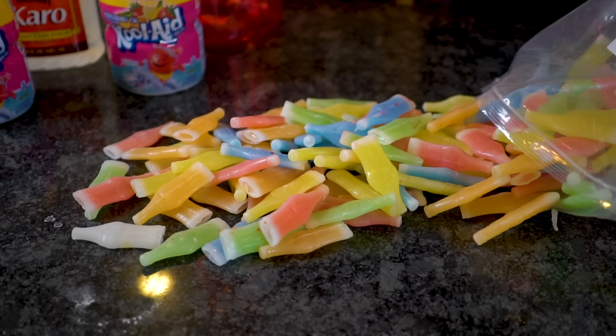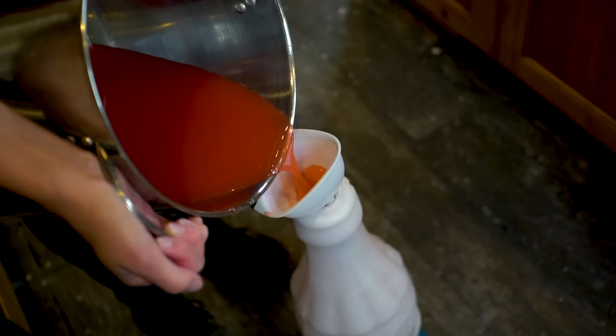In today's video, we are taking a look at a blast from the past candy and seeing if we can mold it and fill it with a liquid.